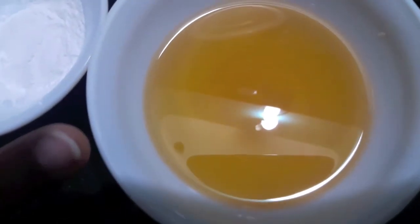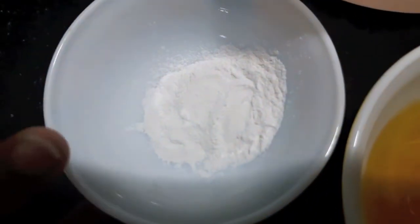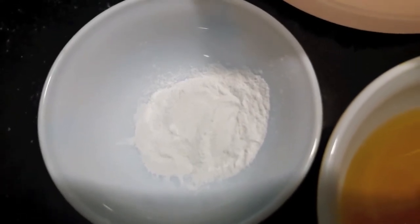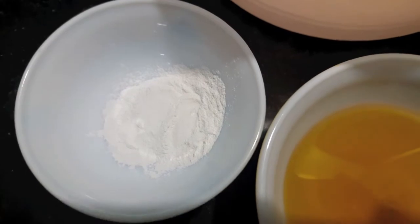5 tablespoons of oil, 2 teaspoons of baking powder, and 1 teaspoon of salt.